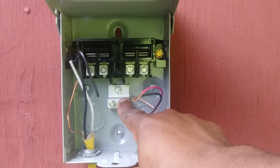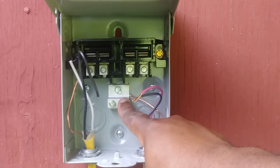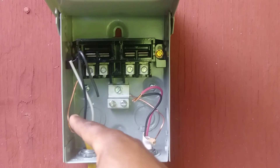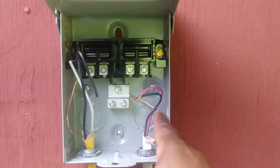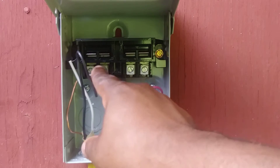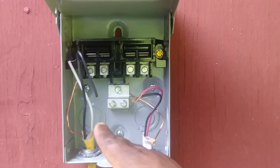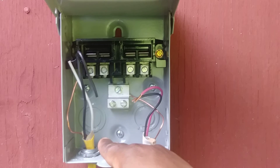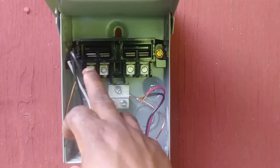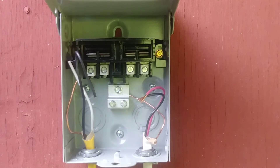Now let's take a look inside the disconnect. These two tiny screws here is where your grounds land. Your grounds may be bare or they may be green in color. In this video our grounds are bare copper. The other screws here is where the actual wires that control the unit land — we'll get to those in a minute.